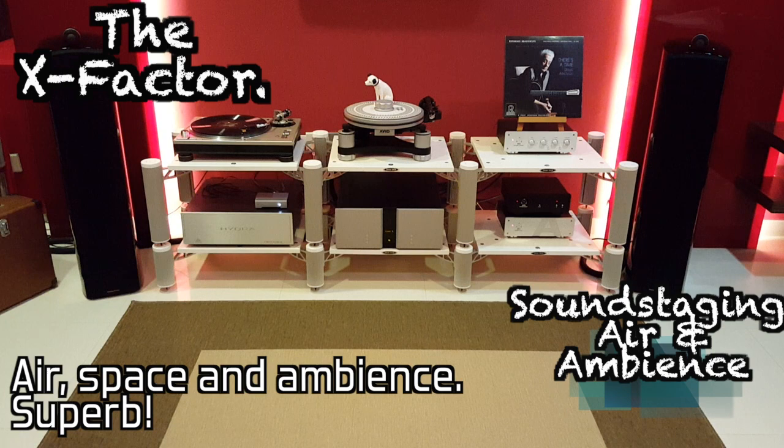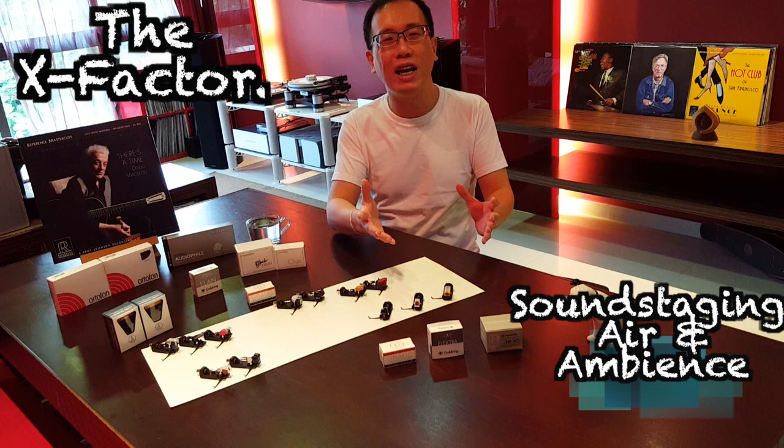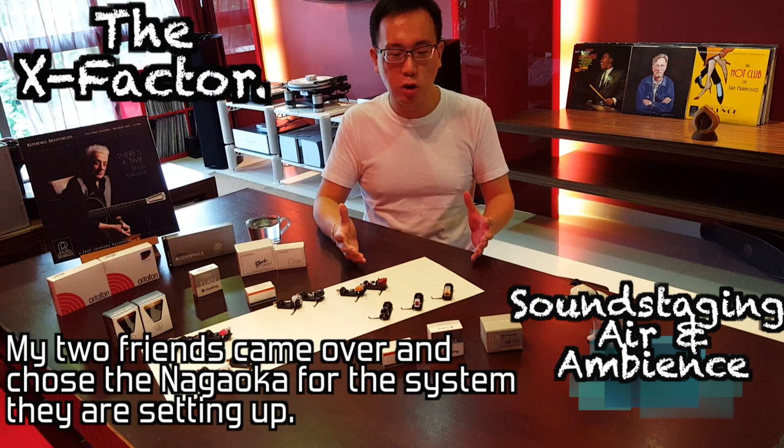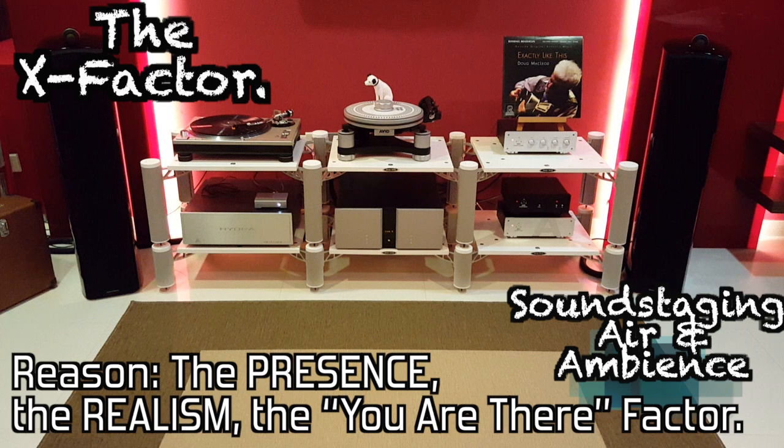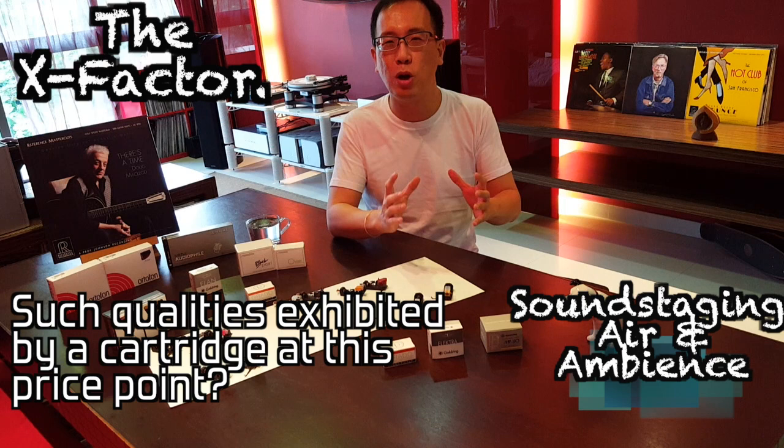Recently I had the chance of putting all the top three cartridges on, one after another, back and forth, for two friends who came over. Both of them chose the Nagaoka over the Green and the Electra because of the presence, the realism and the 'you are there' factor which the Nagaoka possesses. How it manages to do all this at such a relatively affordable price point is amazing.